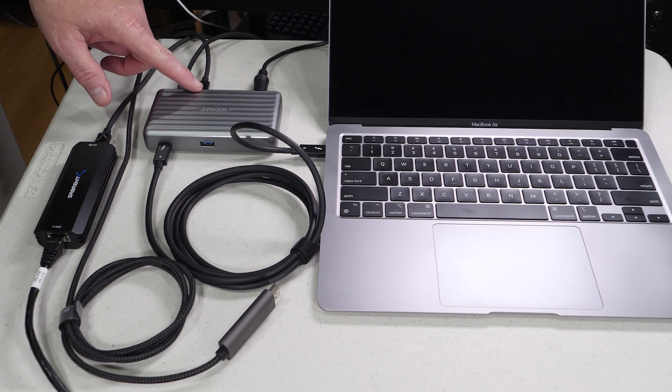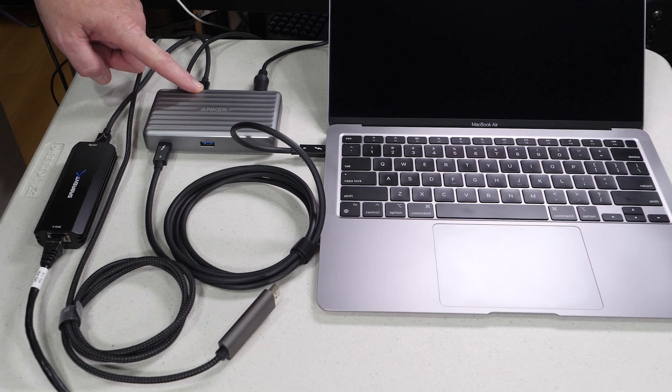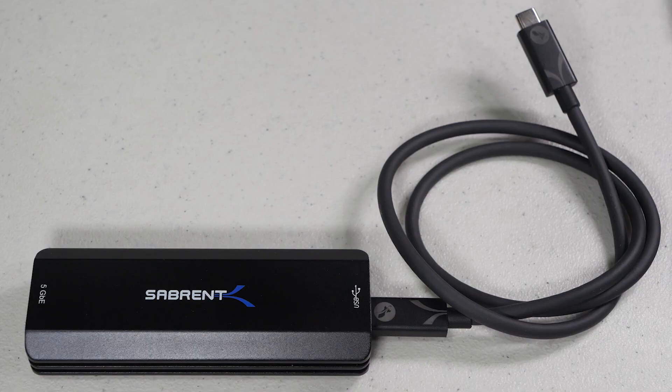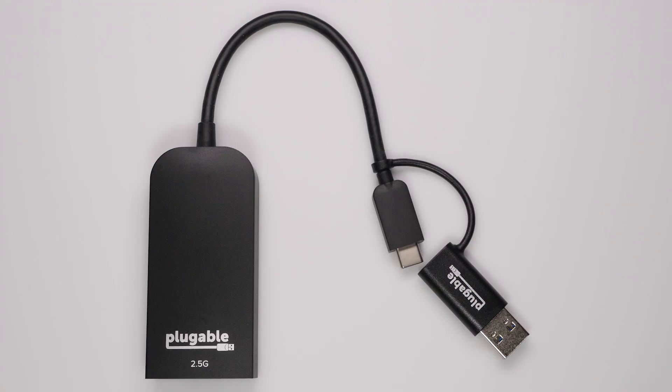I've attached a Sabrent 5 gigabit network adapter to the dock, which I use to get better performance. Because this is a Thunderbolt port, you can plug in virtually any network adapter you want — a 10 gigabit Thunderbolt adapter, 5 gigabit, 2.5 gigabit, or 1 gigabit USB adapter. They'll all work perfectly.